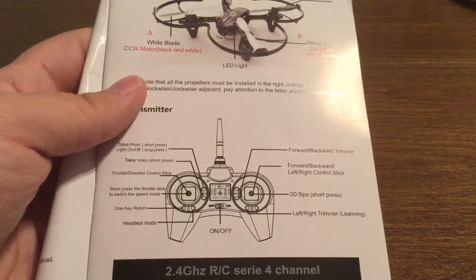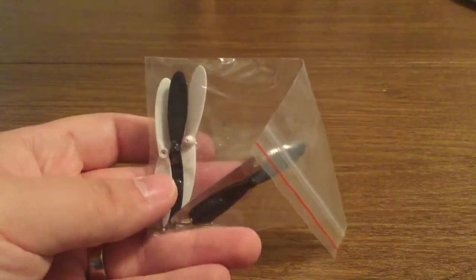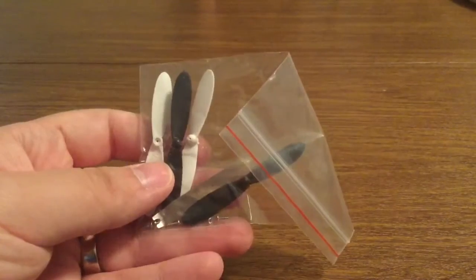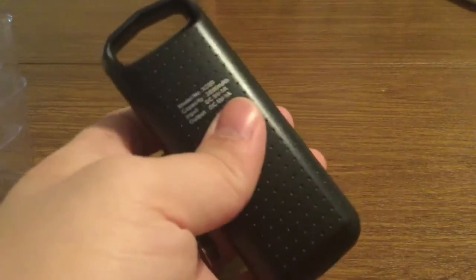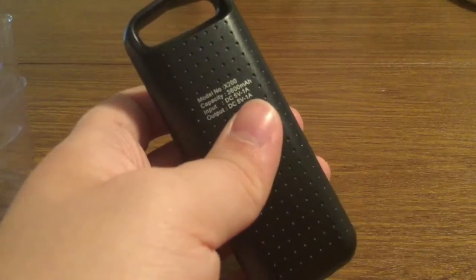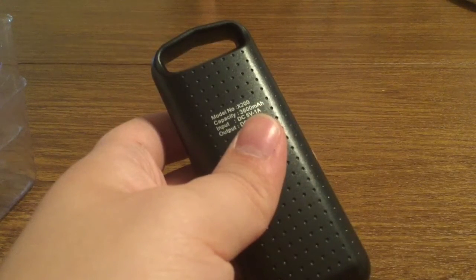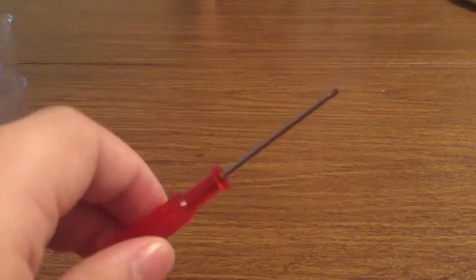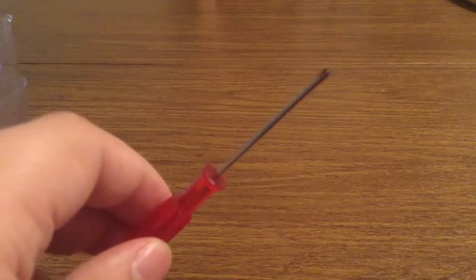Next inside we get the extra propellers, just in case you lose one or they break off. I do want to point out these use very small screws, so make sure when you're doing a blade replacement to keep everything inside the package so you don't lose anything. Next inside we get the charger — it features a USB to micro USB cable with a 3600 mAh battery, so it's definitely going to charge your drone up very rapidly. Next inside you get a screwdriver, which they were nice enough to throw in, so you can unscrew the drone to replace the blades or unscrew the controller.